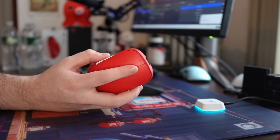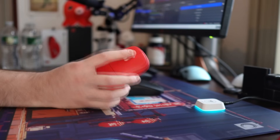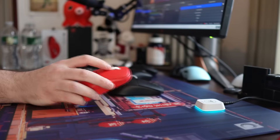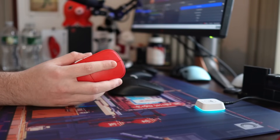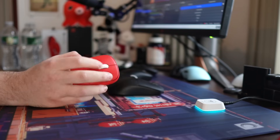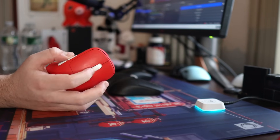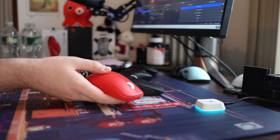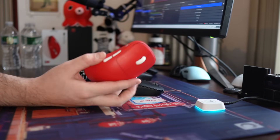Now moving on — the scroll wheel is just very generic. It feels kind of small compared to the rest of the mouse proportionally, but I haven't had a single issue with it. The click is on the medium side, lighter than the typical scroll wheel click, and I just have not had any inconsistencies or issues like it feeling over-lubed.